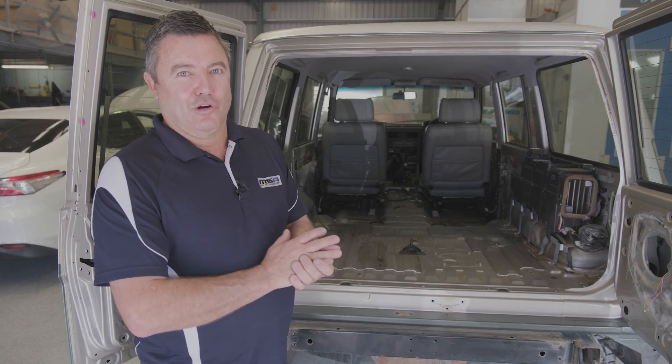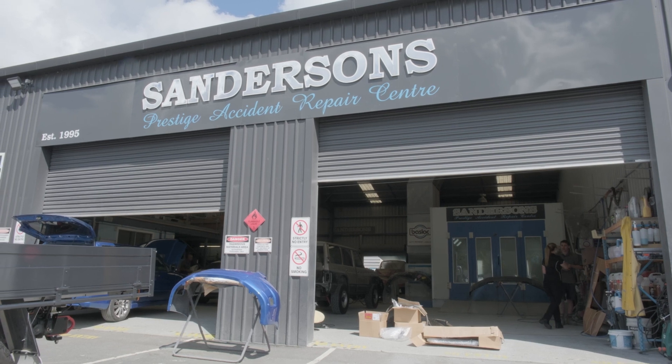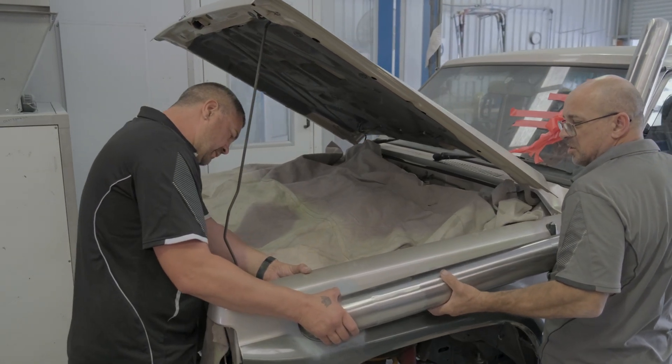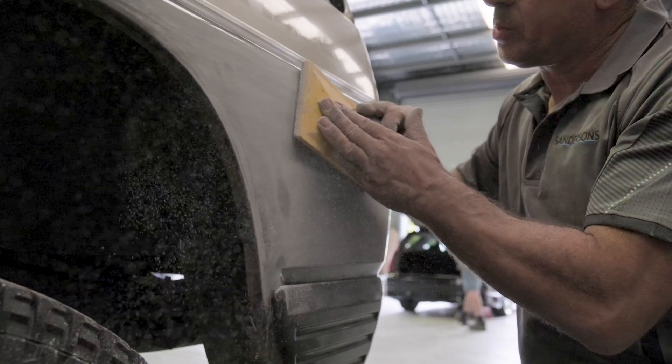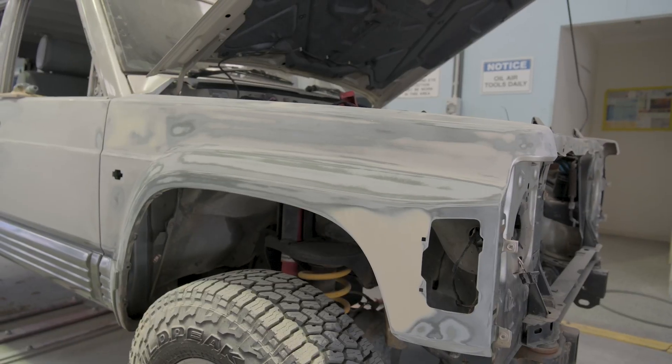Hi guys, Shane from MSA 4x4 here. We're down here at Sanderson's Prestige Body Repair Centre in Arundel. Lincoln down here has been doing work for us for a little bit now and absolutely incredible. We're very selective with who touches our cars and the work that they've done is absolutely awesome.